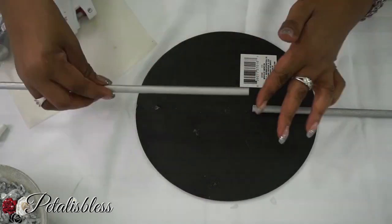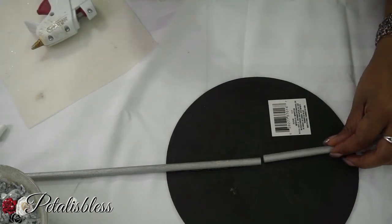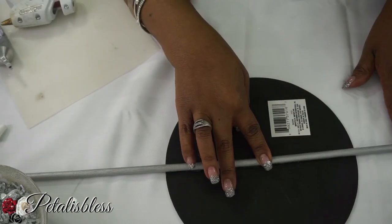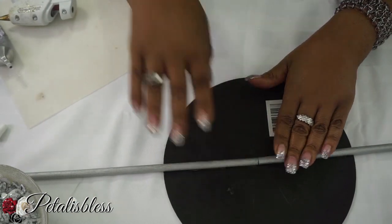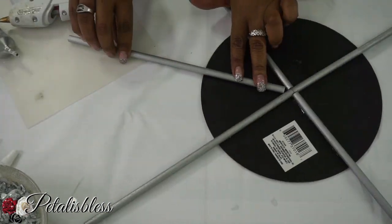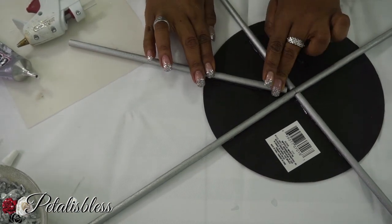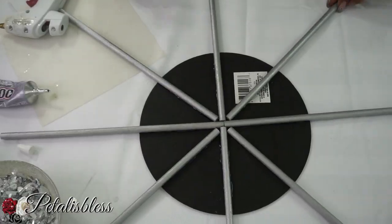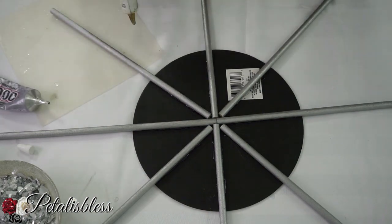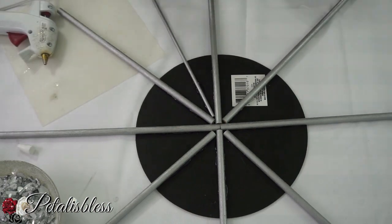Now to the back of the mirror we're going to add our sticks, just glue them on. You can measure if you want, but I'm doing it freehand, placing them going all the way around. We put down the large sticks first using both the hot glue gun and the E6000. Then in the spaces that are left we add the smaller sticks using the same method.